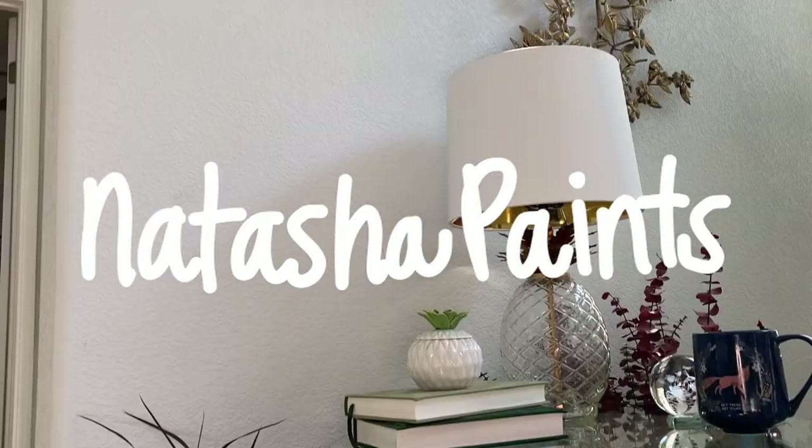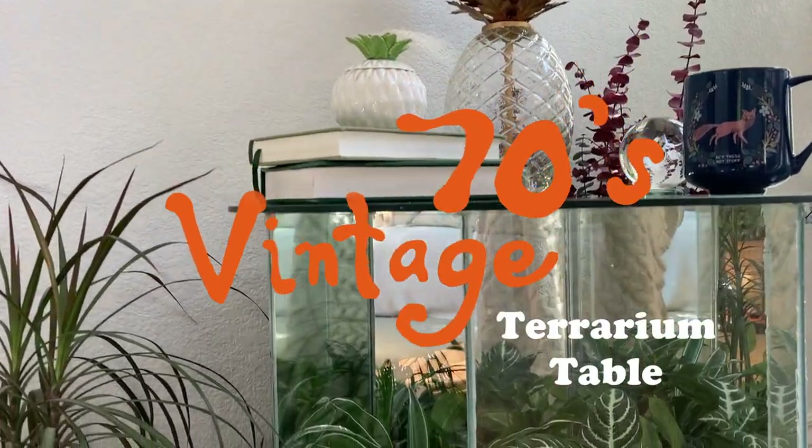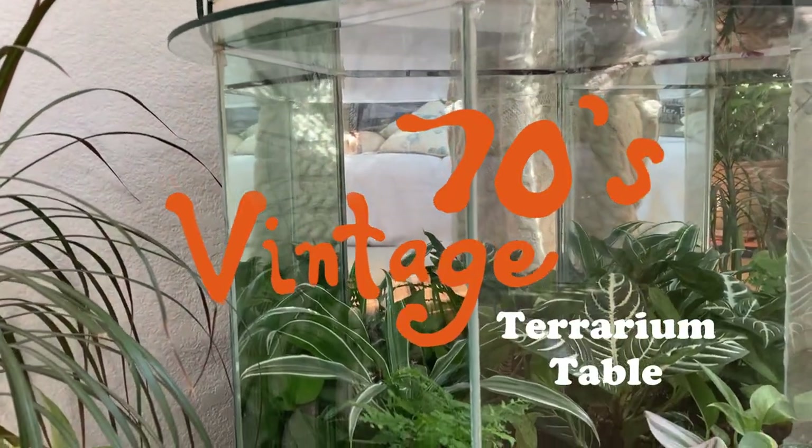Hey guys! For today's video I'm going to be showing you some of the process behind how I repaired and replanted this vintage terrarium table.